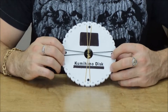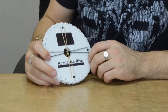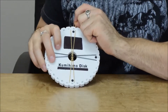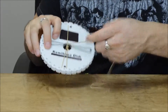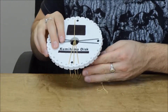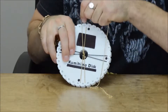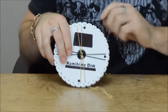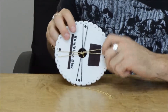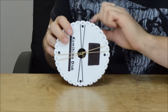The trick to Kumihimo is you want to move the chain on your right hand side at the very top down to the bottom right — that's the first step. Then you want to take the bottom left chain and move it to the top left. And then you want to take a quarter turn to your left. So I like to think of it as right, left, left.